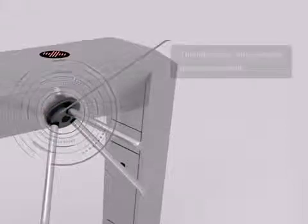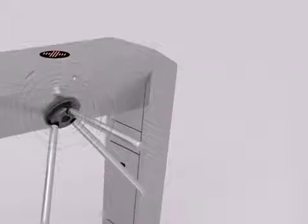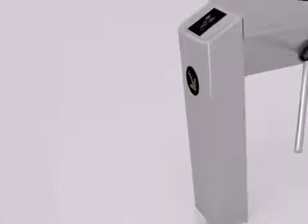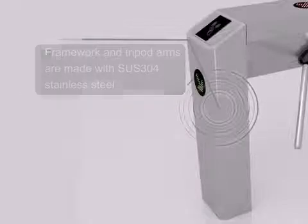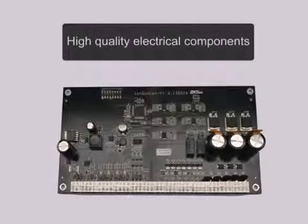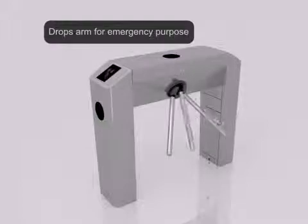The alloy steel hub prevents mechanical wear. Framework and tripod arms are made with SUS304 stainless steel. High quality electrical components. Drops arm for emergency purposes.